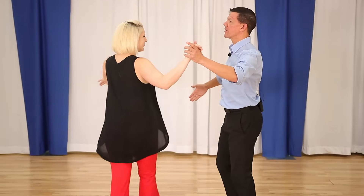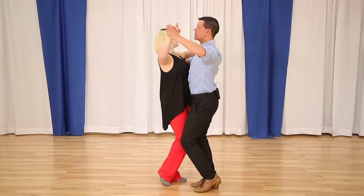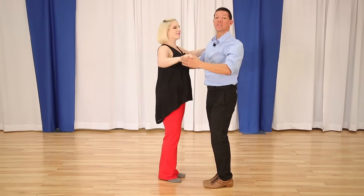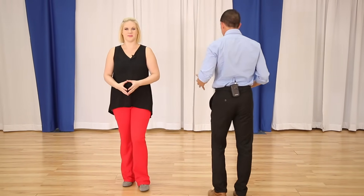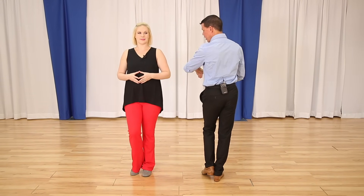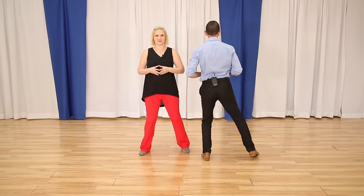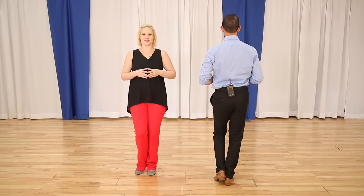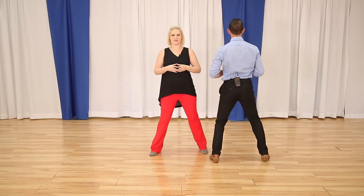Let's get right to it and learn the box — the most fundamental pattern of American Waltz. Leaders walk forward on the left foot; followers walk back on the right foot. Imagine a box on the floor: step forward for one, to the side for two, change weight for three. Right foot goes back for four, side for five, together for six. So it's: forward, side, together — back, side, together.